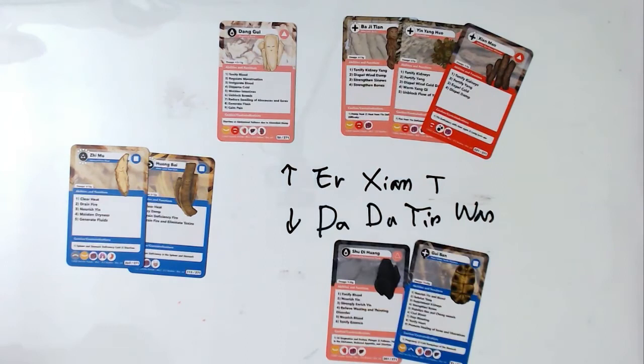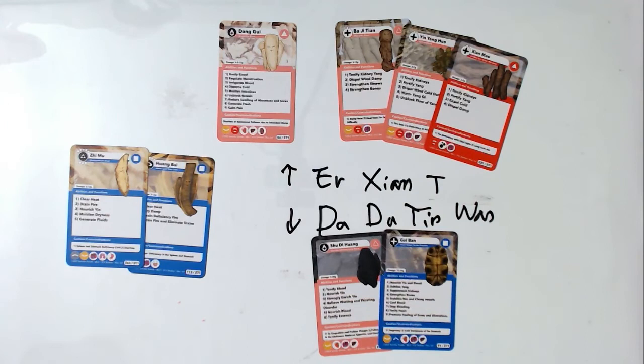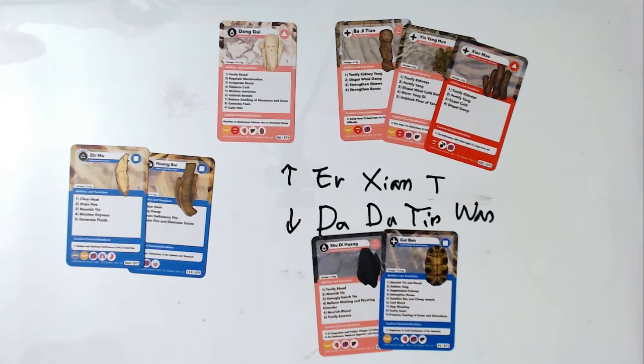The keyword for Er Xian Tang is menopausal symptoms and hot flashes. The keyword for Da Bu Yin Wan is empty fire — clearing empty heat. Please remember these two important formulas: nourish yin and clear empty heat — Er Xian Tang and Da Bu Yin Wan.